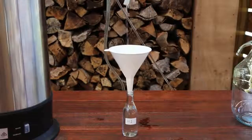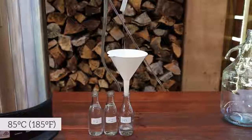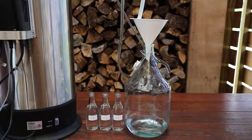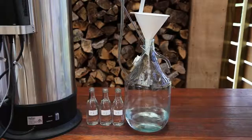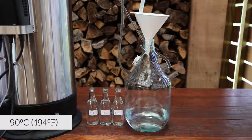Collect the spirit in these small containers until the vapour temperature reads 85 degrees celsius. The head section is now complete and it's time to start collecting the hearts. All of the hearts is good spirit, so collect this into the 5 litre glass carboy. Continue collecting the hearts until the output ethanol percentage is 55% ABV or the temperature is 90 degrees celsius.